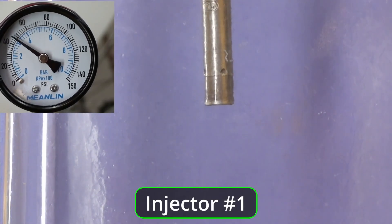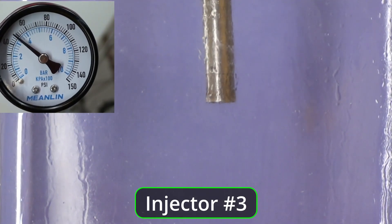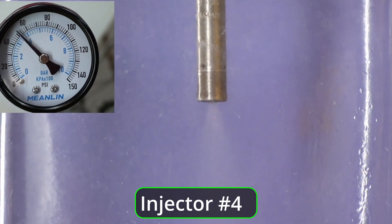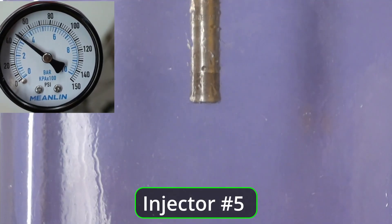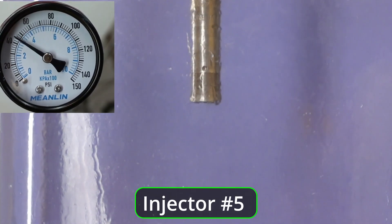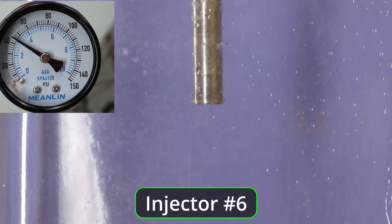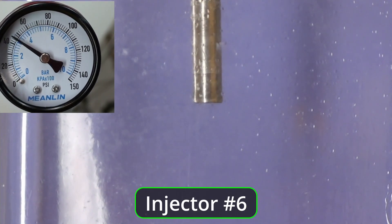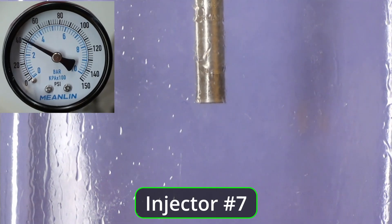I'd say it looks pretty good — that's our first one, so let's compare it with something else. It's been sitting for 14 years, you can tell. It's just about like the other one. If you open that valve you can see where she fires, and then bleeds off. This just kind of gives you an idea.